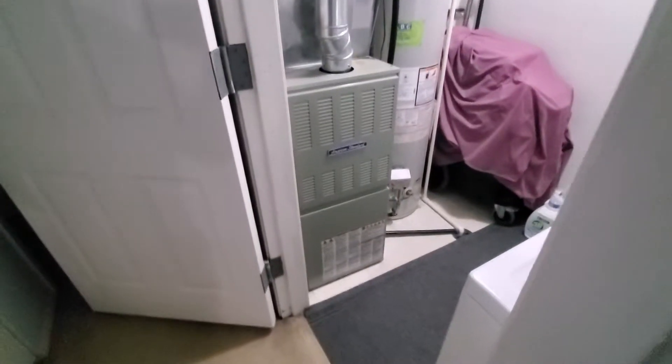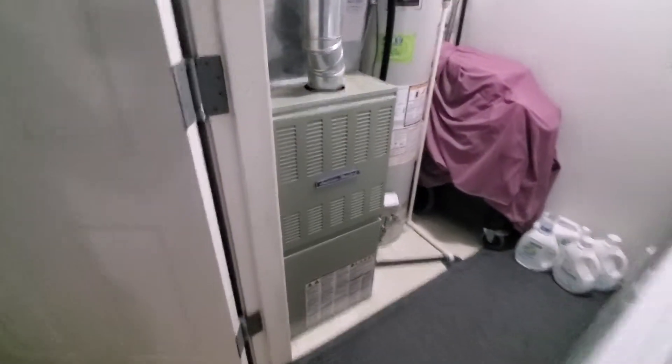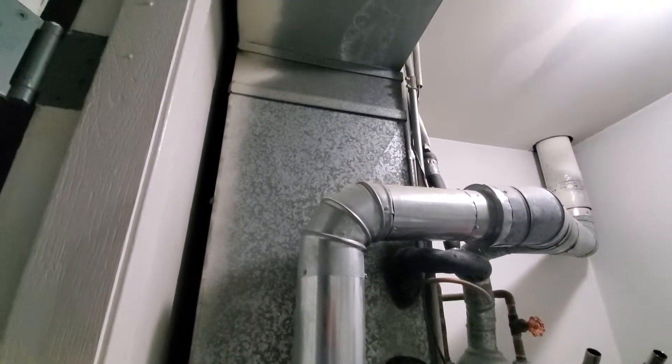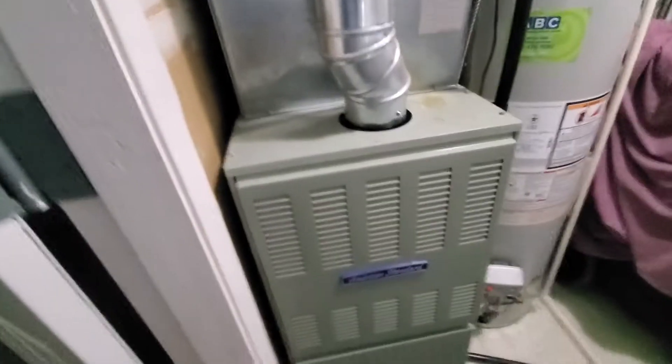Hi guys, Aaron here. We're looking at a 17-inch wide, 40-inch tall, 80,000 BTU, 80% efficiency unit. We are looking at an 8-supply condo/townhome — you can see 17 inches all the way up.